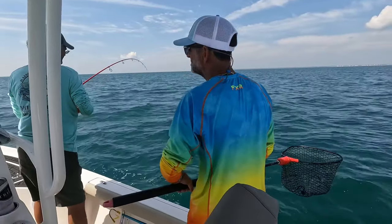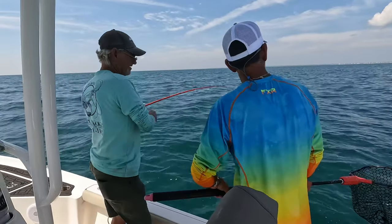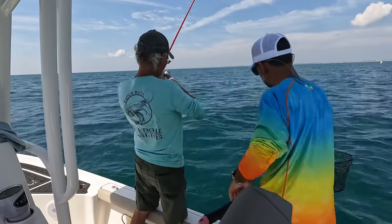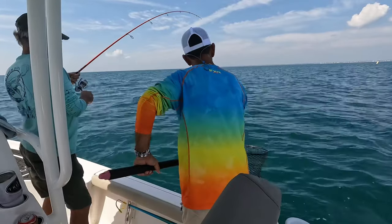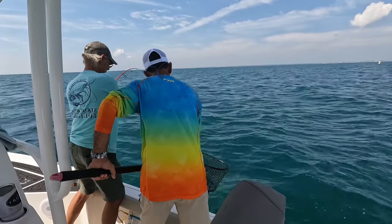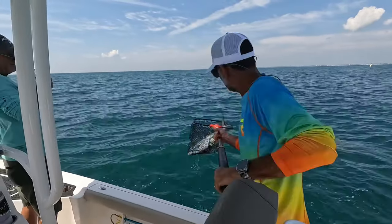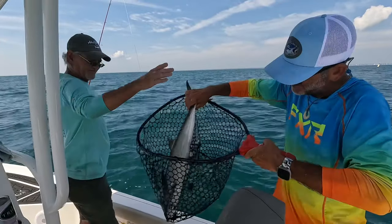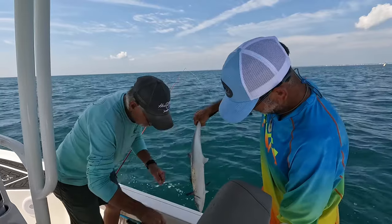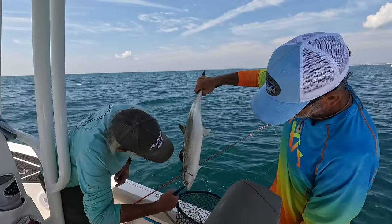Look at that Spanish! You see the size of that Spanish? I saw too many colors — I don't think it's a king. This thing is huge, y'all. He's going to make another run. Look at the size of that Spanish, dude — he'll take the new lead. He's bigger than the one we called in the tournament.